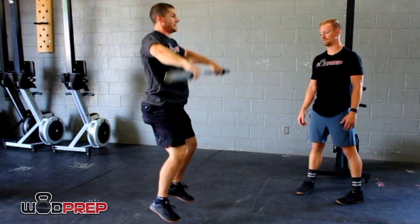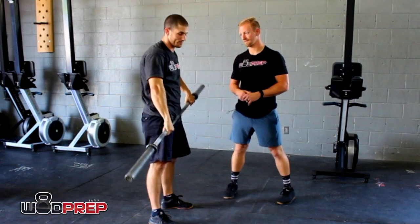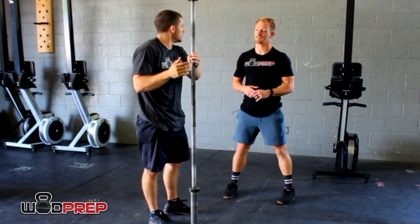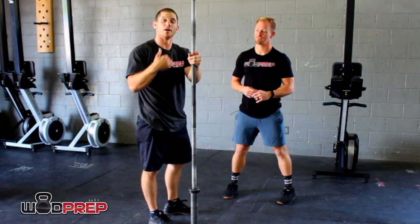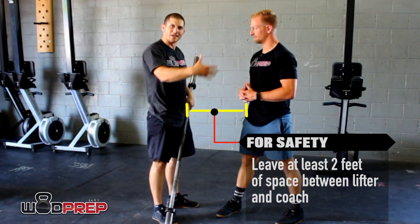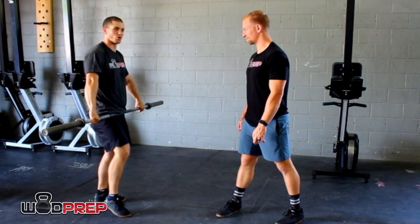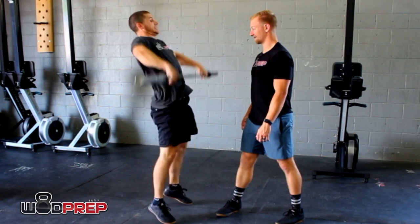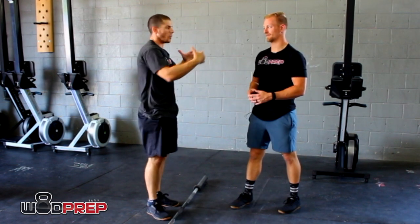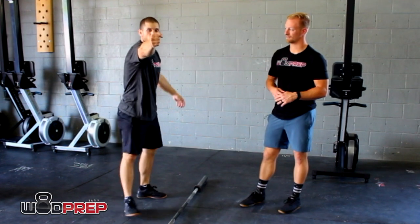A quick cue for your coach: have them stand right in front of the lifter — not in front of the plates, but right in front of the bar inside their personal space. Then say 'try lifting.' They're going to naturally keep the barbell close because they'll be afraid to hit the coach. If you're too afraid to stand in front of the lifter, you can hold a PVC pipe or dowel out in front instead.